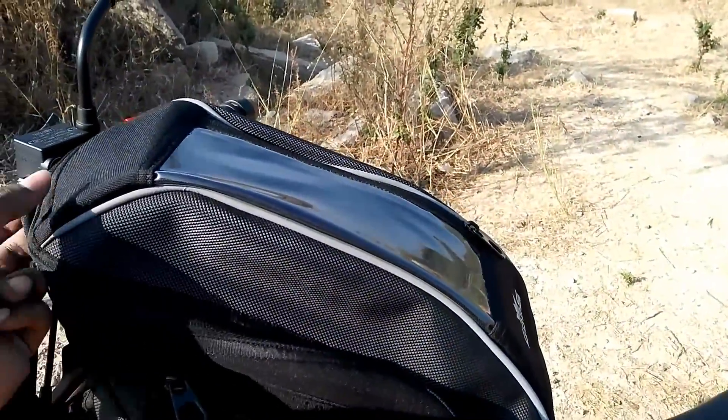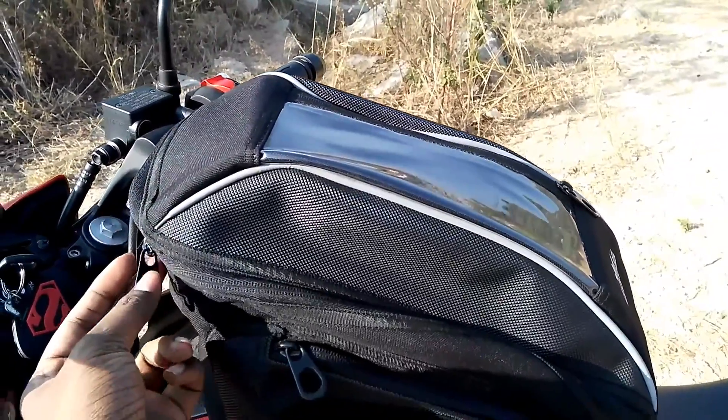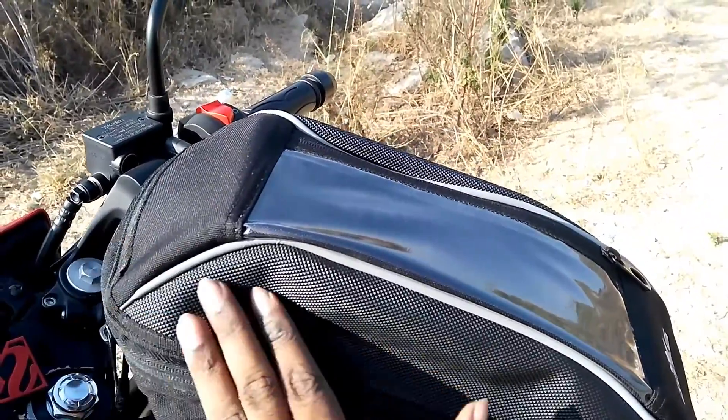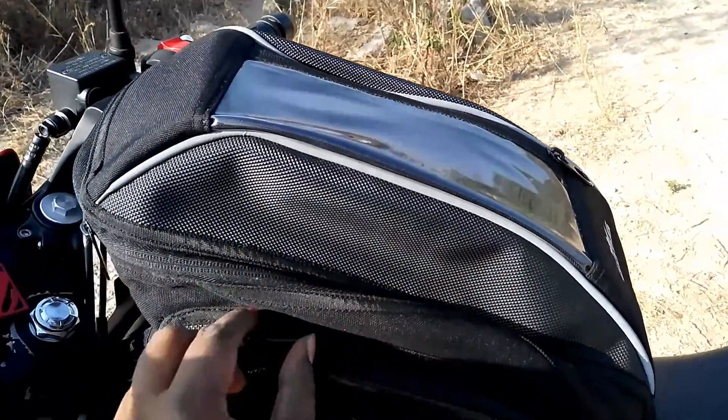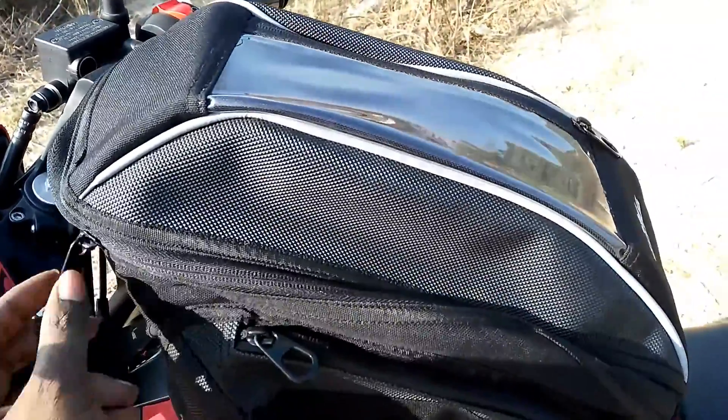The material is quite sturdy and I think it will last long. It's been coming for more than a year and it's quite good for my usage. All the zip lines are waterproof and quite sturdy as well.